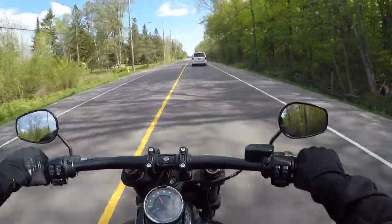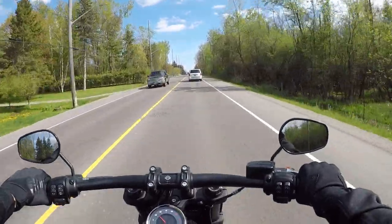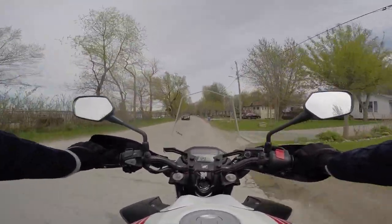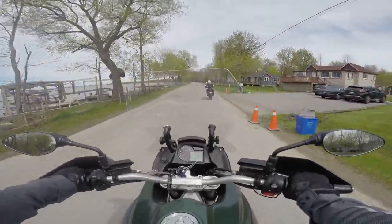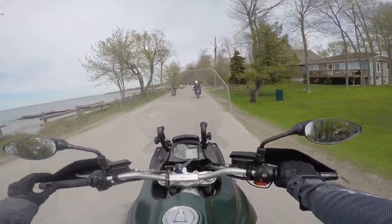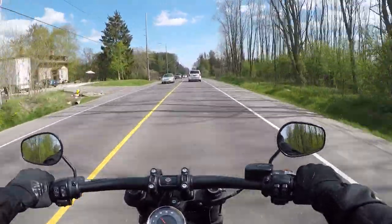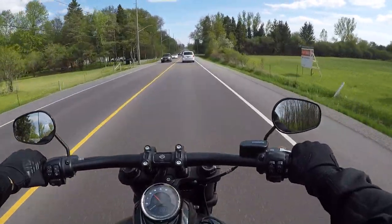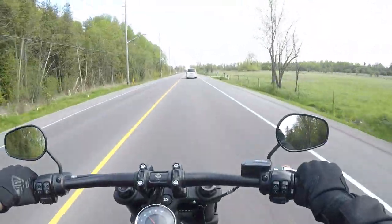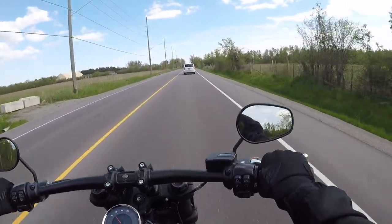Bonus: when you ride a cool motorcycle like a Harley, you have to learn the cool wave. You drop your hand to the side and wave out. There you go — now you've got the cool wave! Thanks for watching. If you haven't yet, please subscribe to the channel — I always appreciate your support. Hit that bell to be notified the next time I put out a video. Lots of cool bike reviews coming up. Thank you, and may the spokes be with you.